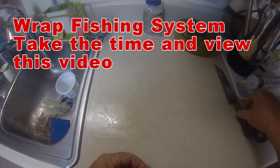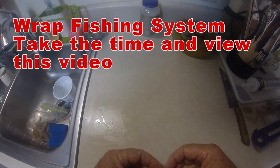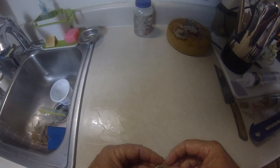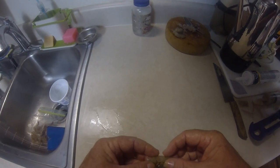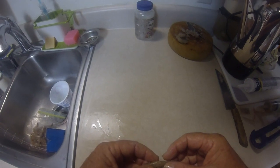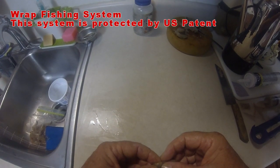Introducing a brand new fishing system. I'm calling it the Wrapped Fishing System. I'm going to be giving you a quick demonstration on what the Wrapped Fishing System is all about. You should be able to determine by watching this video the application possibilities of this new fishing system.